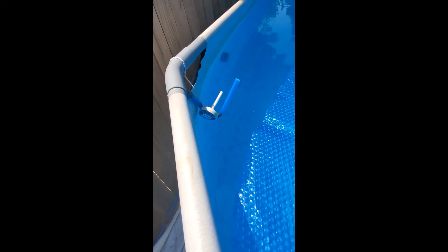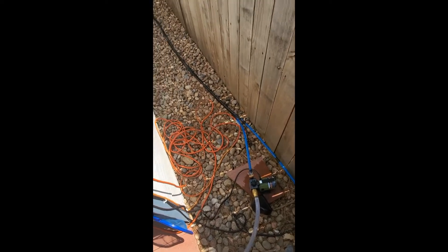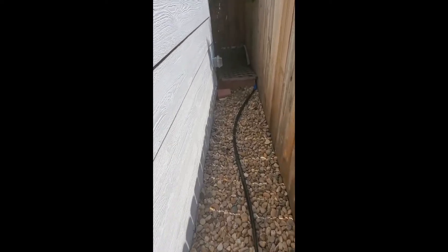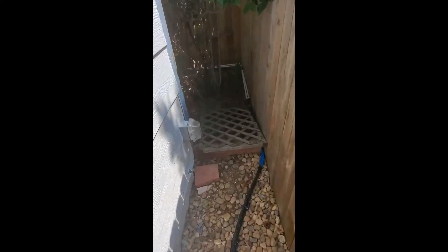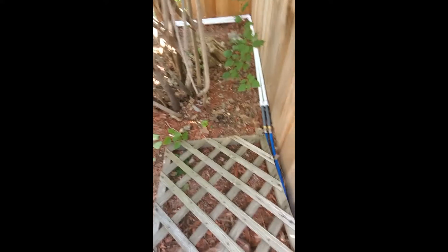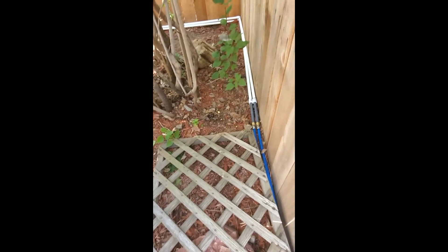That's the dump valve for the new heater. Connected it with a garden hose right here, then connected cheap PVC where it used to connect up on the roof to the other heater. Got some connectors and connected it — saved myself a few feet.